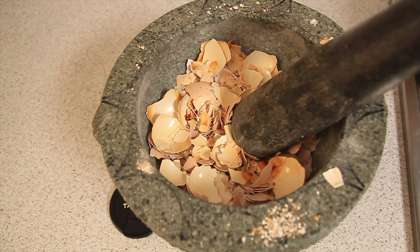Here's a nice little quick tip for getting rid of your eggshells. Make sure you put them in an oven and bake them at about 150 degrees Celsius for about 10 minutes, just to make sure there's no bacteria left.